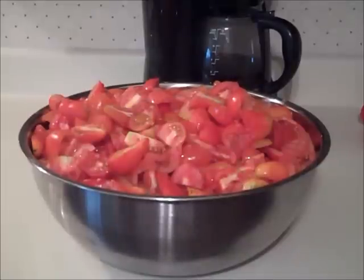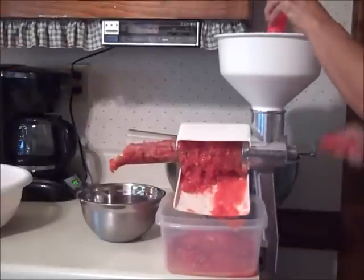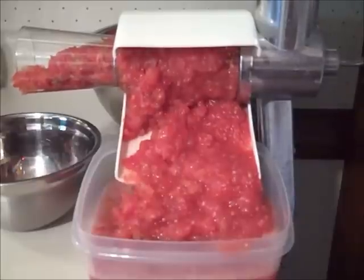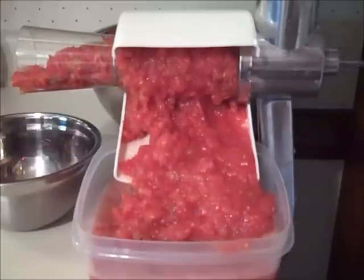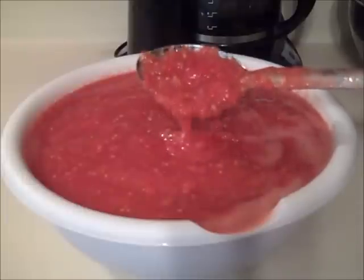I used paste tomatoes that I washed and cut to quarters, and then I ran them through the food strainer with the salsa screen attachment. Here's how it turns out — it removes the peels but it doesn't remove the seeds, and it turns it into kind of a thick tomato sauce.